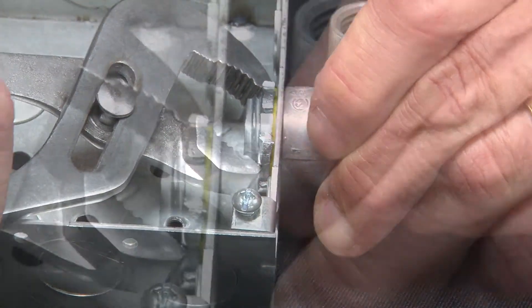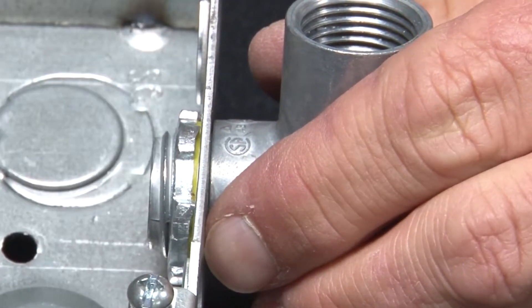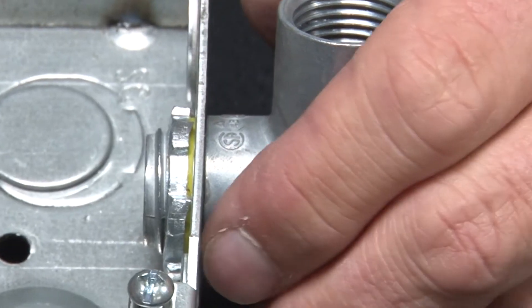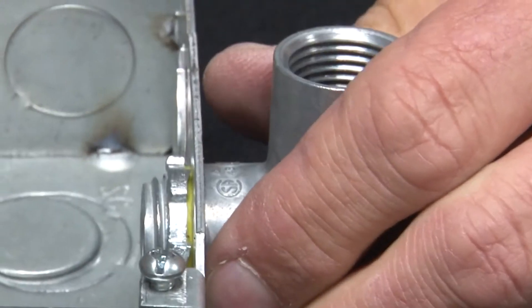As you can see, the gasket is compressing, creating that sealing surface between the lock nut and the edge of the box. For these and other great products, be sure to visit us online at garvinindustries.com.